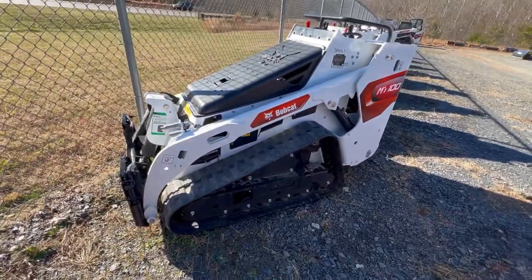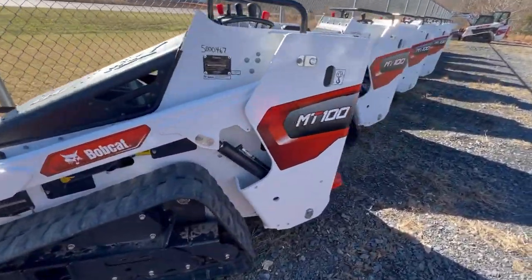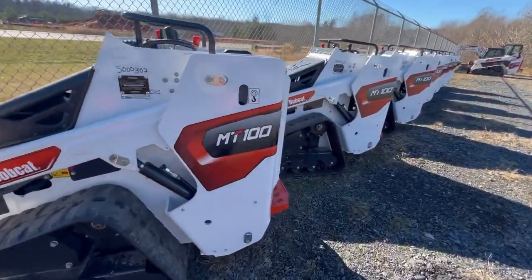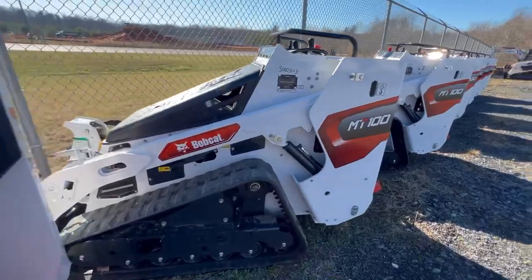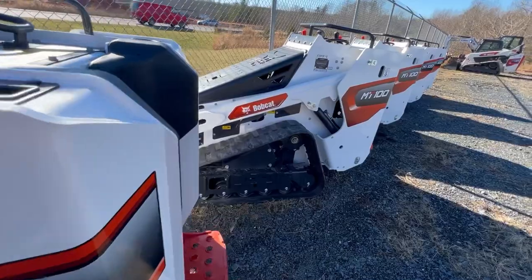Now we'll take a look at their stand-on skid steers. I won't go over every single model because they're all the same — all of these are the MT-100s, which look to be pretty nice machines.